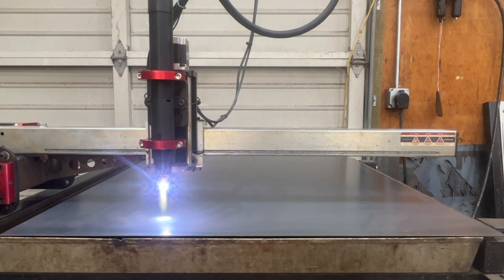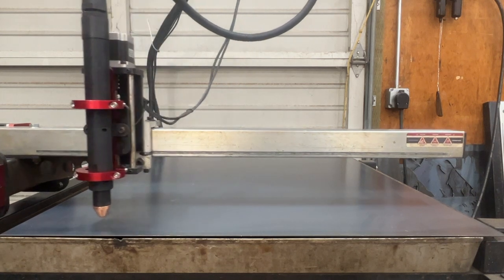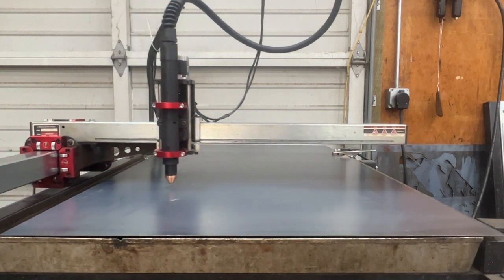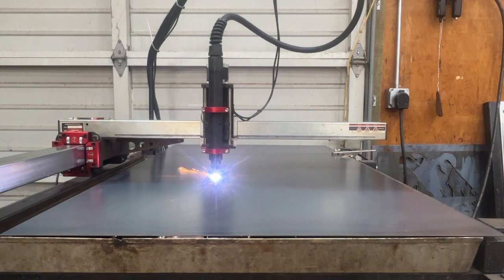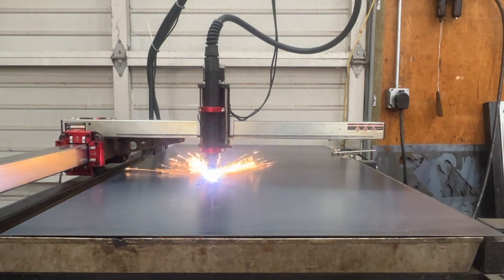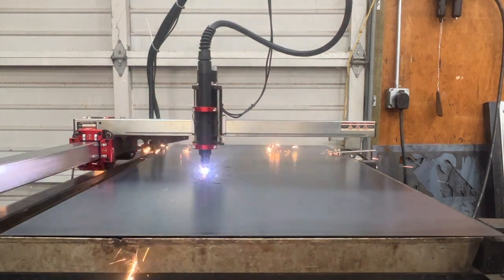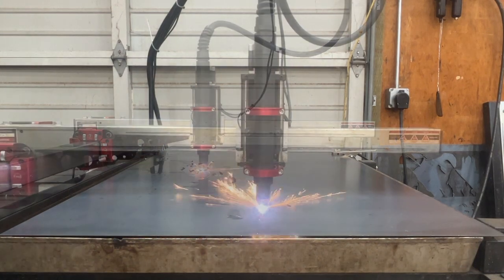Don't forget, you want to do a test fire on that torch before you go off cutting. Put some scrap in there — clearly I didn't do that. Find out what your pierce delay changes might have to be, otherwise you'll probably throw a code saying it lost contact or it began moving before the torch fired. It's most likely a pierce delay issue — figure that out and you'll be off to the races.